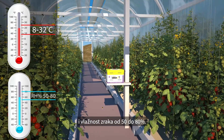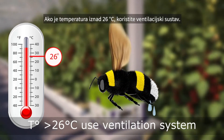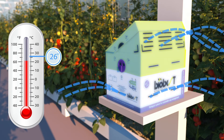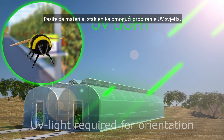Bumblebees perform best at temperatures between 8 and 32 degrees Celsius and humidity of 50 to 80 percent. If the temperature is above 26 degrees Celsius, use the ventilation system.